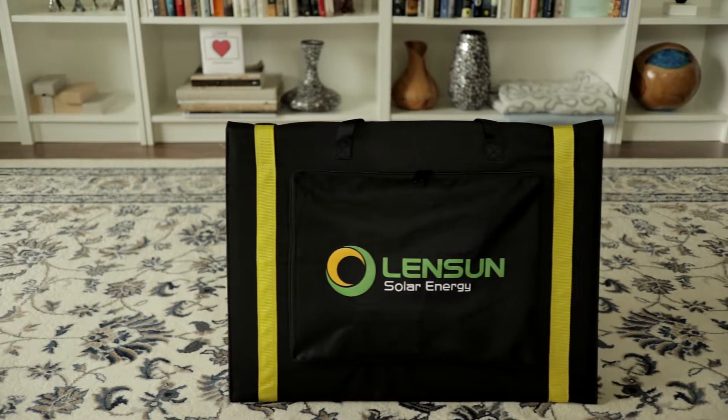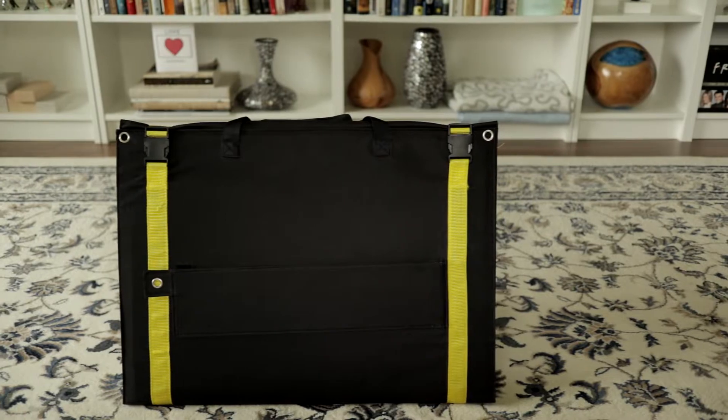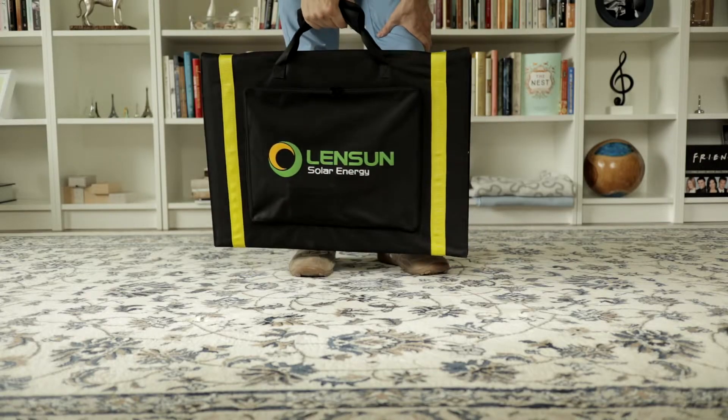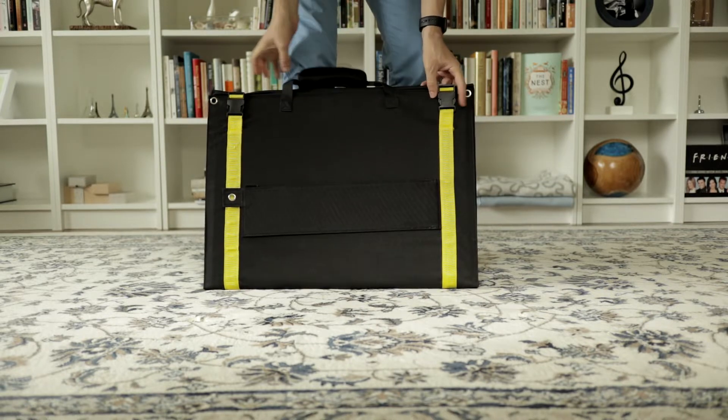Lensun are a solar company that have quickly climbed their way to being a globally recognized name in solar, and this is one of their latest products — a 100 watt folding portable solar panel meant for people who need renewable energy wherever they go.